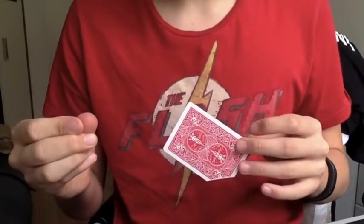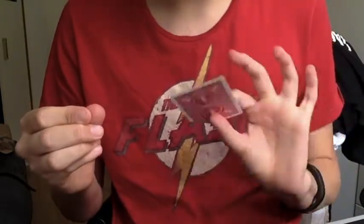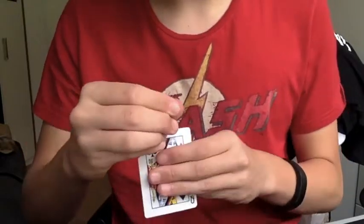And I do this because now I can easily take this corner and just rip it off. See? That was pretty stupid because this is actually the only full deck of cards that I've got left. Let me try something.